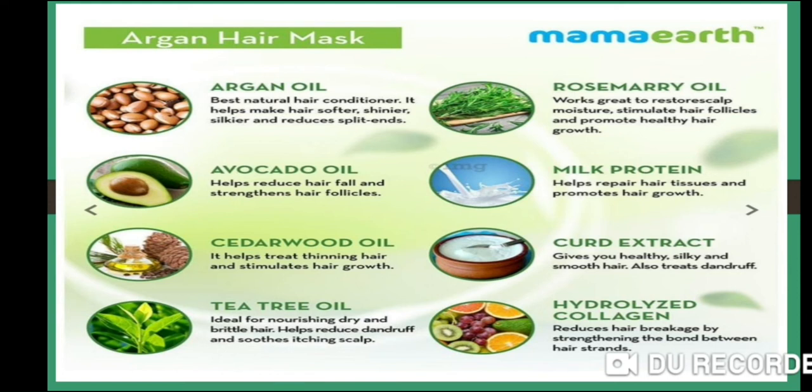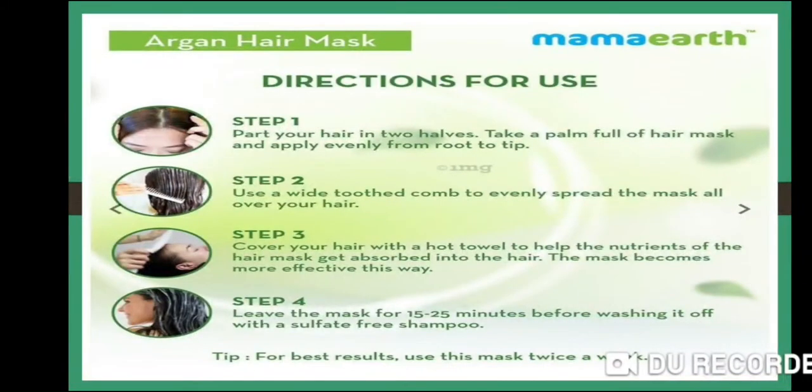Now, directions for use — how to use Mamaearth's Argan Hair Mask. Step 1: divide your hair into two sections. Part your hair into two halves and take a palm-full of the Argan Hair Mask. Apply it evenly from root to tip.